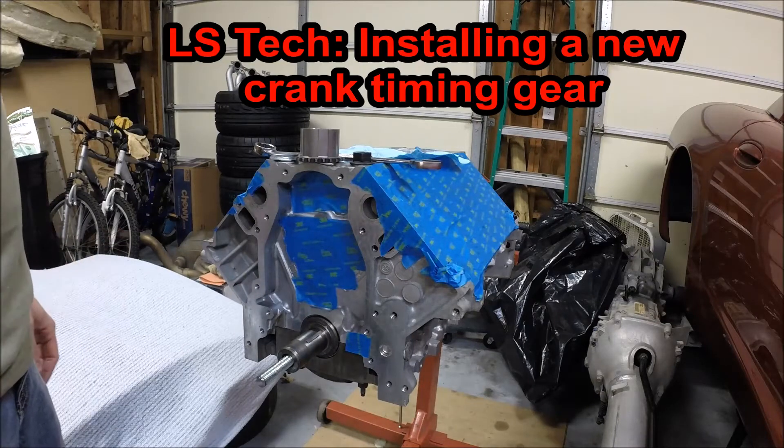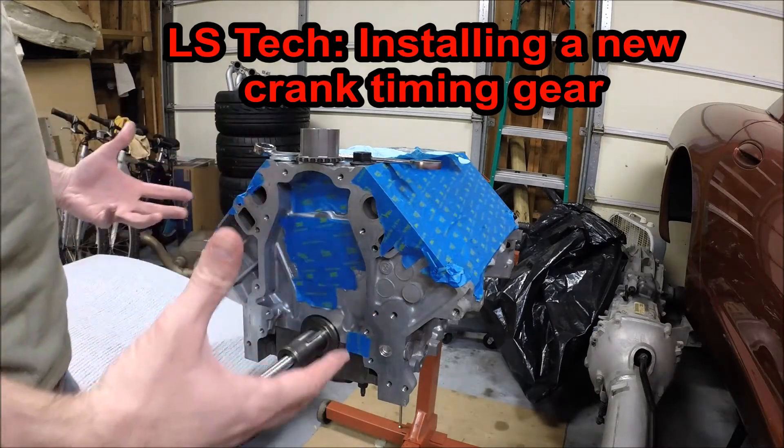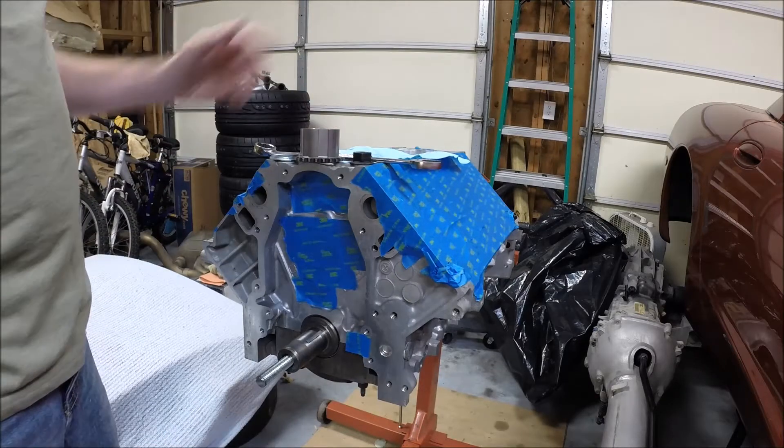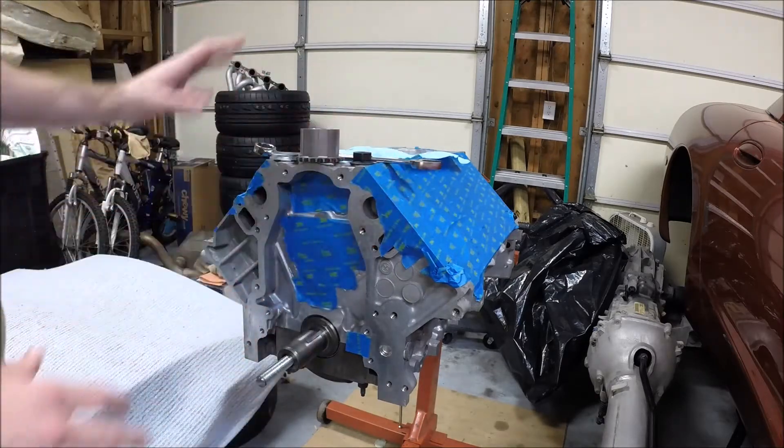Hey guys, welcome to this edition of Scruff's Garage. We're getting to the exciting part. I got the short block back from the machine shop — new pistons, rods, bearings, that sort of thing.